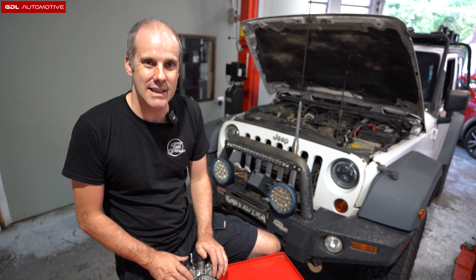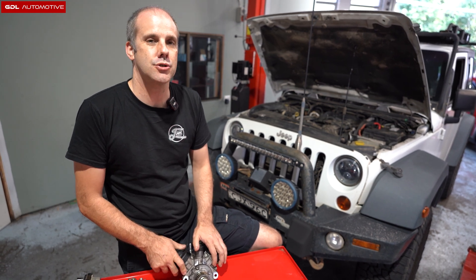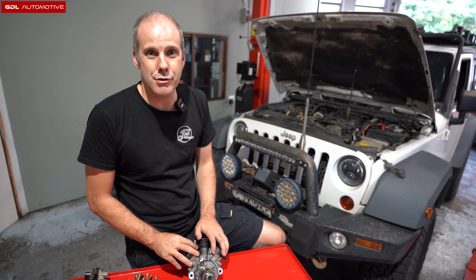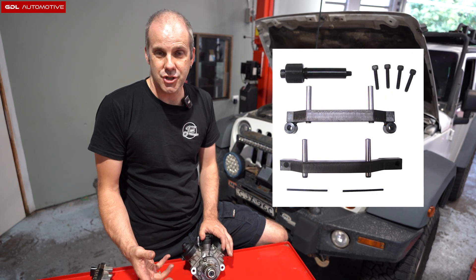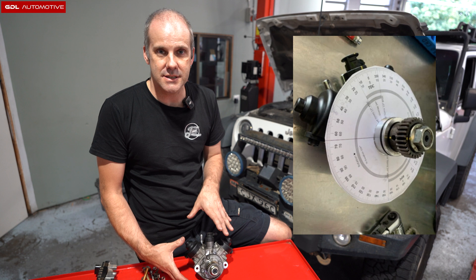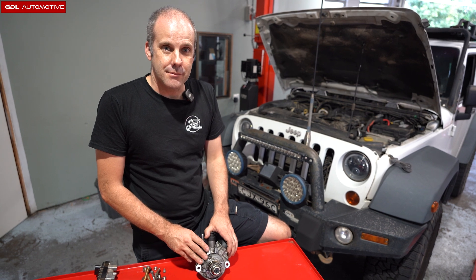A few questions were asked after we released the first video — is there a way to check this without pulling the pump off? Unfortunately there's not. The only way you can tell if they've got it right or wrong is to pull the cover off the front of the high pressure pump, remove the high pressure pump, make sure your engine is timed to 60 degrees after top dead center. You'll need the crank locking pin, which is a Jeep tool, and then use the dial shown in this video to time it to 60 degrees before.